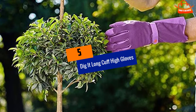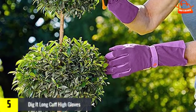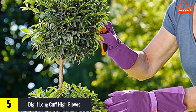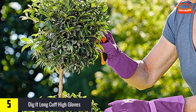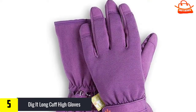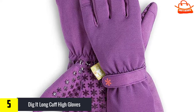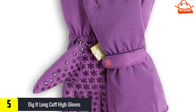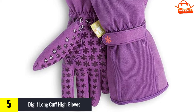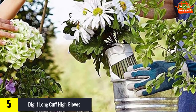Starting at number 5, we have the Dig It Long Cuff High Gloves. The Dig It gloves are designed for medium to heavy duty garden work. These gloves come in sizes small to extra large, but the sizes seem to be one size smaller than standard American sizes. The large is roughly glove size 7, or a medium in most other glove brands. The long cuff and velcro wrist closure keep dirt out, and silicon dots increase grip. All synthetic construction will appeal to vegans, while the breathable polyester and spandex back fabric dries quickly.